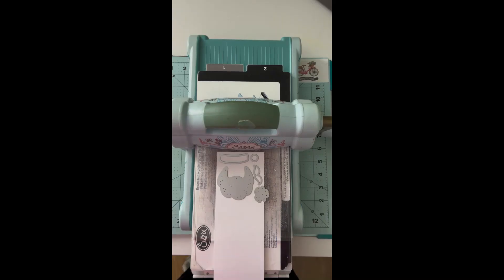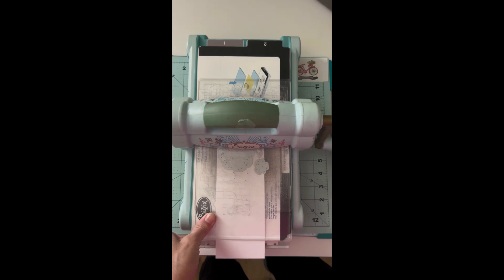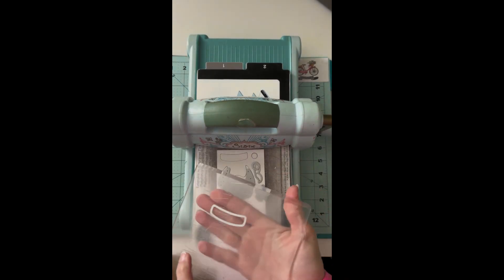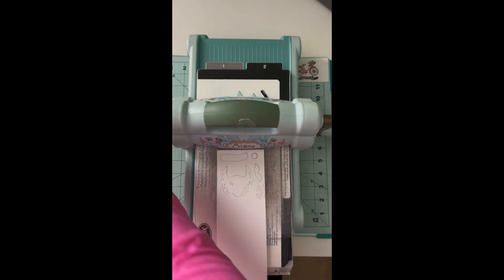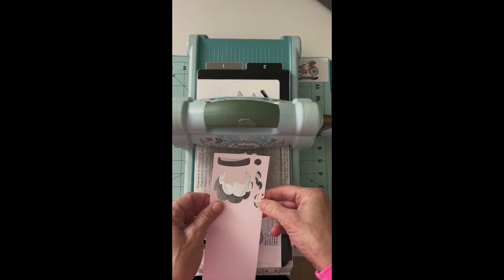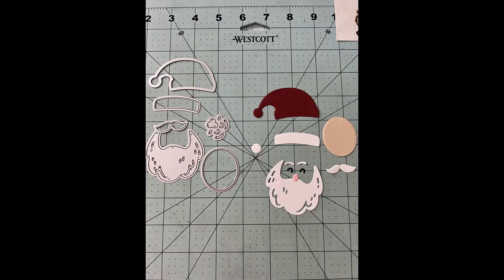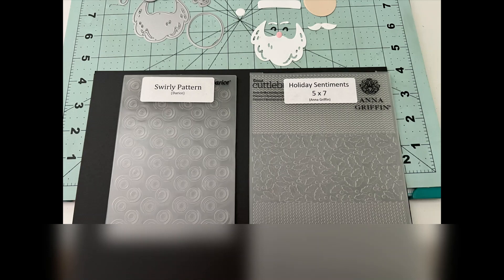I've got all my dies set aside. I'm going to bring over my Sizzix Big Shot, and you can cut out several things at one time. I'm cutting out all the white parts to my card first, then I'll move on and do the little red on his hat, a pink nose, some black eyes. Very quickly you can get all of this cut out, especially if you put multiple dies on at the same time for the same colors. There's all my die cuts, and then I'll be using these two embossing folders.